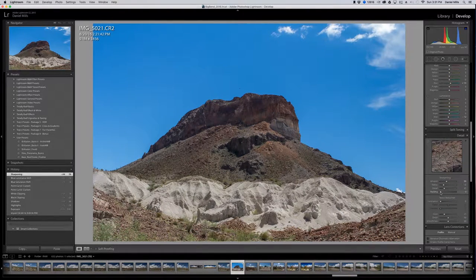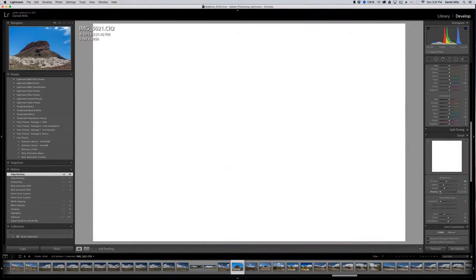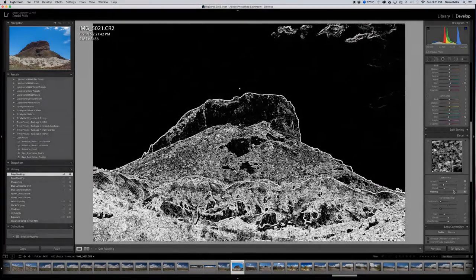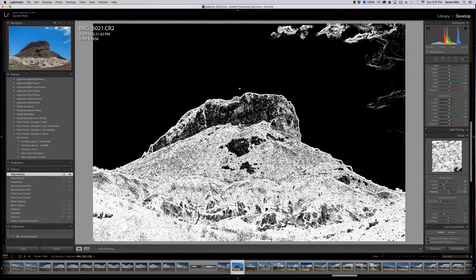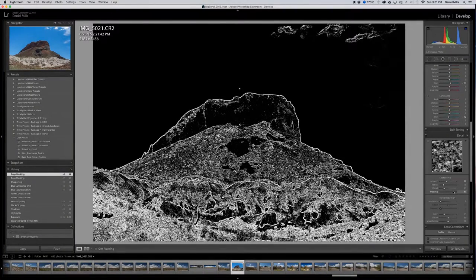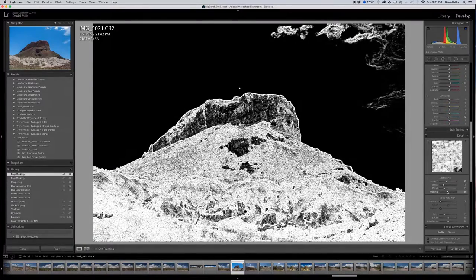I'll bring my sharpening with masking at about 50%. In Lightroom, the masking feature — if you hold down the Alt key and move the slider, you can see essentially what the mask is affecting. As we're sharpening and move it up and down, you'll see the greater the masking, the less the impact. I want to keep that about halfway.